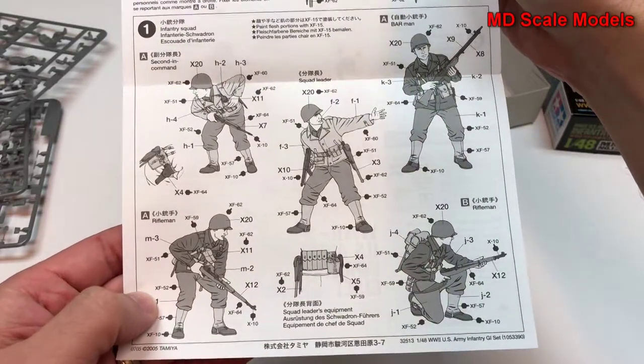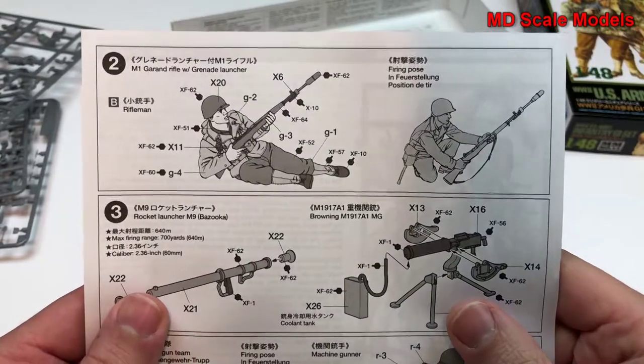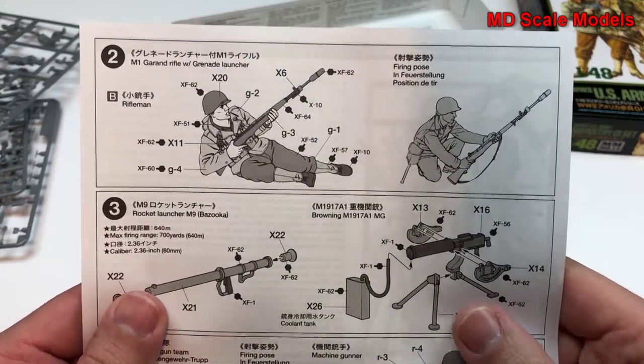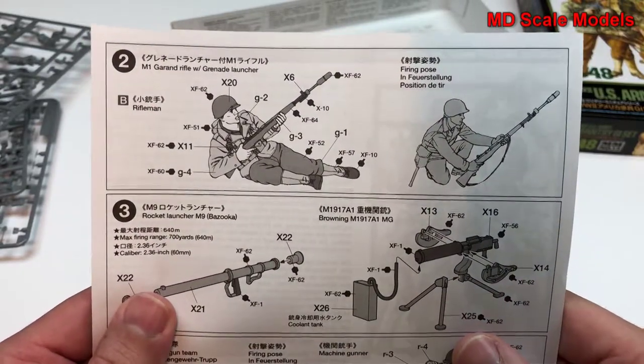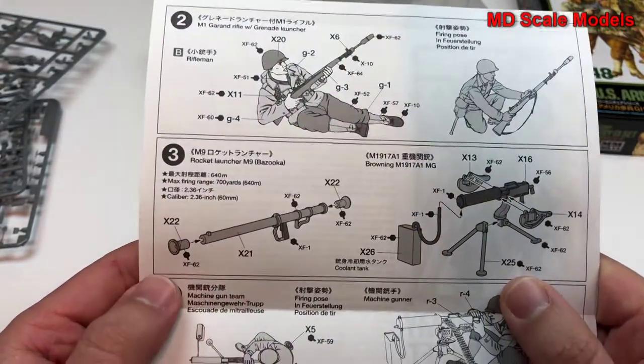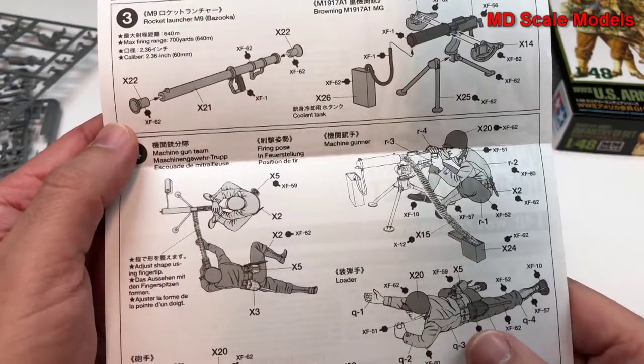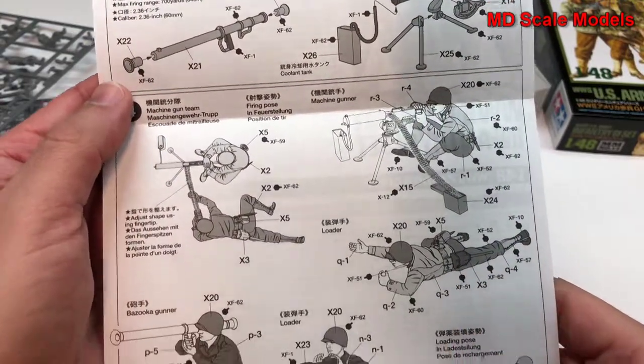Looks like we have a rifleman. Over here we have an M1 Garand with a grenade launcher. And we have a bazooka rocket launcher, the Browning machine gun, and the machine gun team.